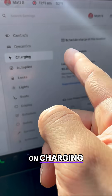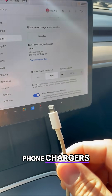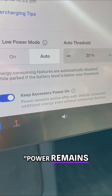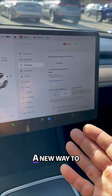First, click on charging and then scroll down. See this? Keep accessory power on. Things like your phone chargers will automatically stay on if you don't disable this function, taking range. Power remains after exit to continue charging your accessories. Go ahead and disable that.